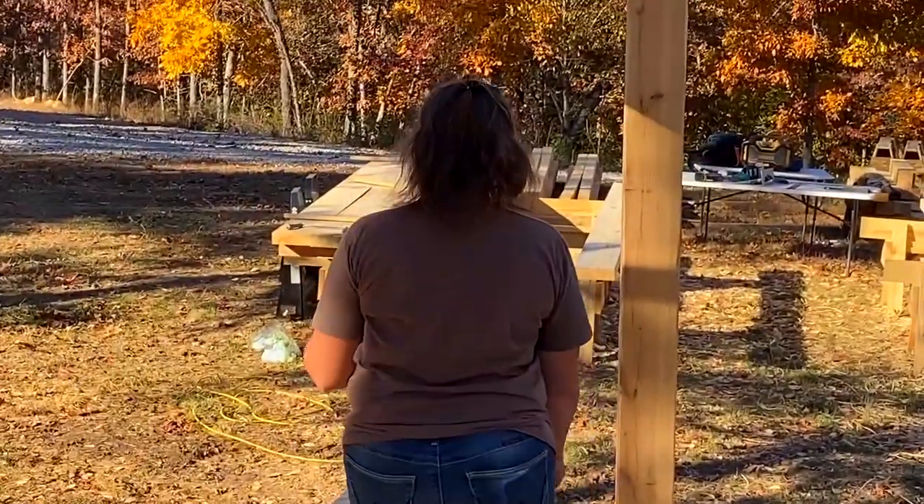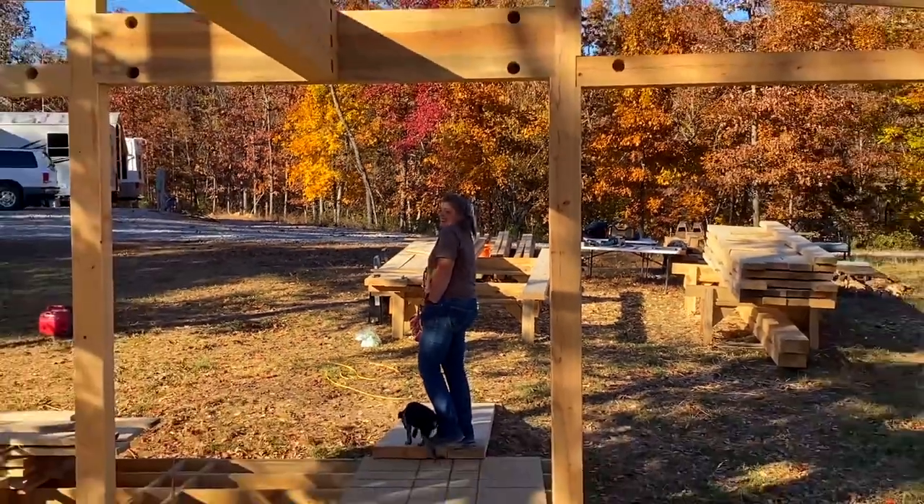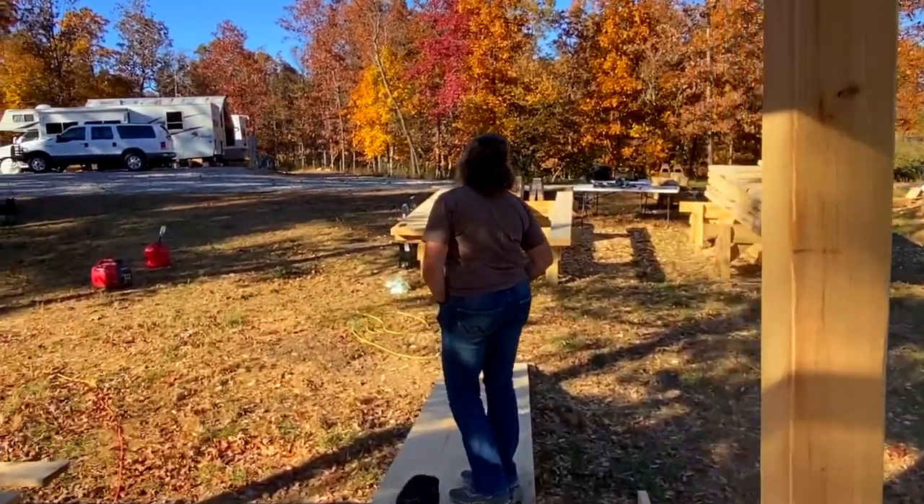Oh look, I found someone to video for me - she's leaving. What the heck? That's not helpful. 'I don't want to be on your video.' Too bad, you big baby. Come here, take this.